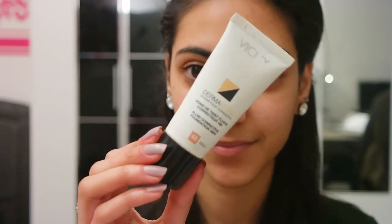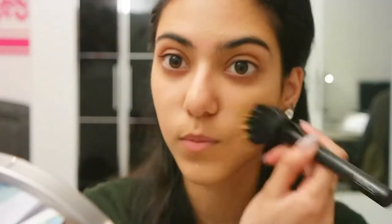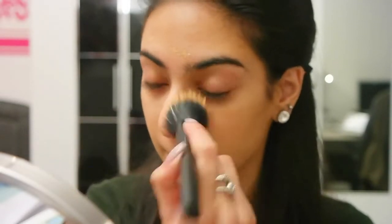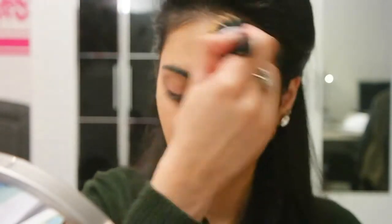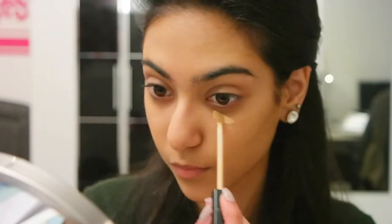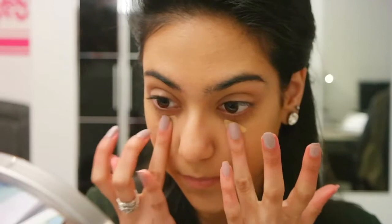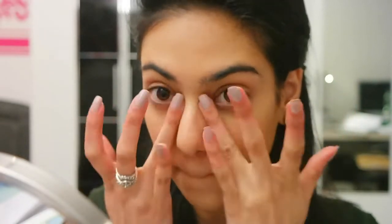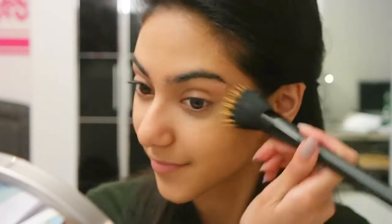I'm starting off with my Vichy foundation, the Dermablend in 45 Gold, and applying it all over my face with my stippling brush. For concealer I'm using my Maybelline Fit Me in number 10 as always, applying it under my eyes and making sure that everything is nicely blended.